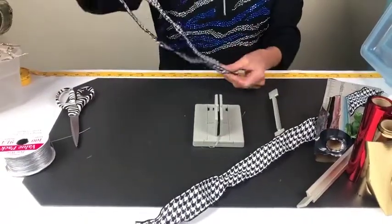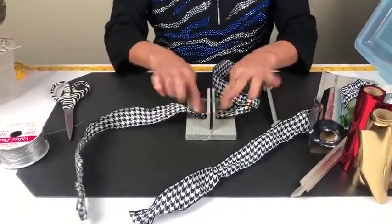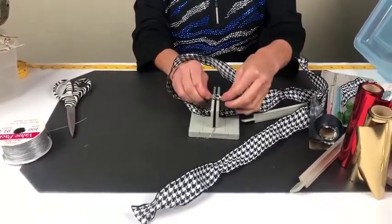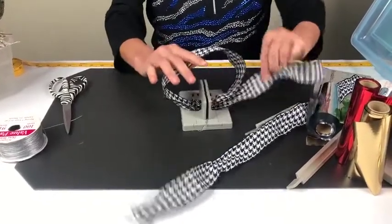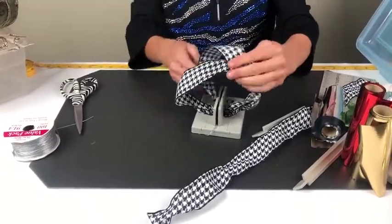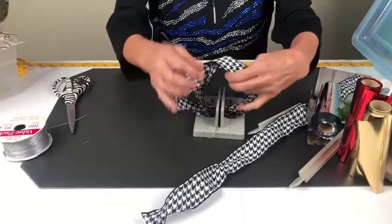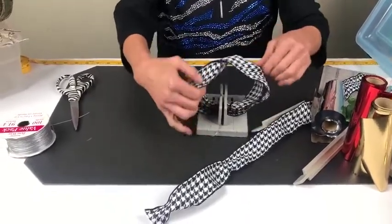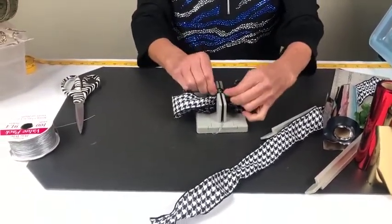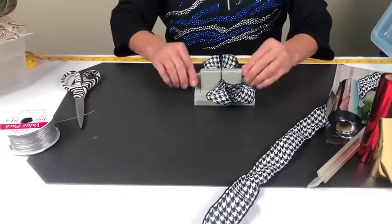I'm going to fold this in half and put the right side of the ribbon down into my mini Bowdabra. Then I'm going to come back and make a circle, putting the wrong side down. So now I have the right side up. Then I'm going to take my other half of the ribbon and bring it around so I have the right side on top. I can see an X — I'm going to push this down. I'll take my bottom piece and scrunch that in, then the top piece and scrunch that in, so you can kind of see a little bow forming.